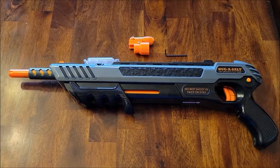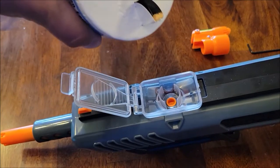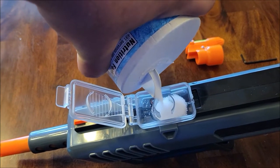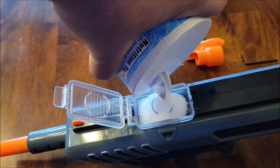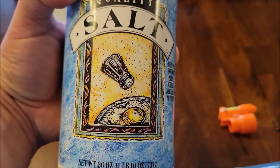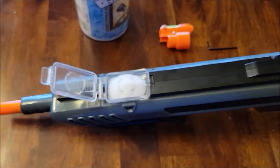I'm going to put some salt in here. Supposedly if you put salt in here it's about 80 rounds or whatever. Who knows — I'm just going to put some in there. This is high quality HEB salt. Let's go see if this does any good.